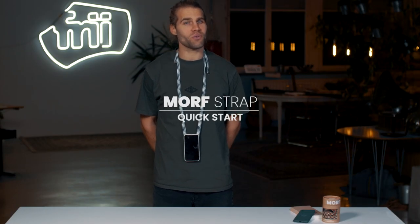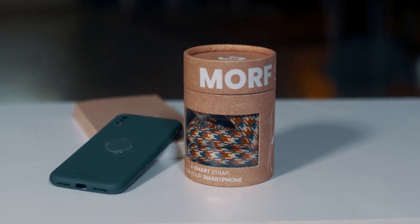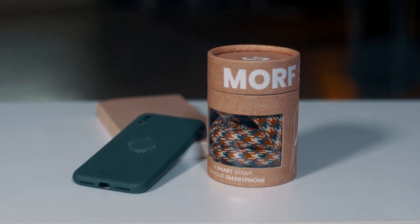In this video we will show you how to use your new Morph strap. The strap comes in a cardboard tube and requires a Morph case suitable for your phone.